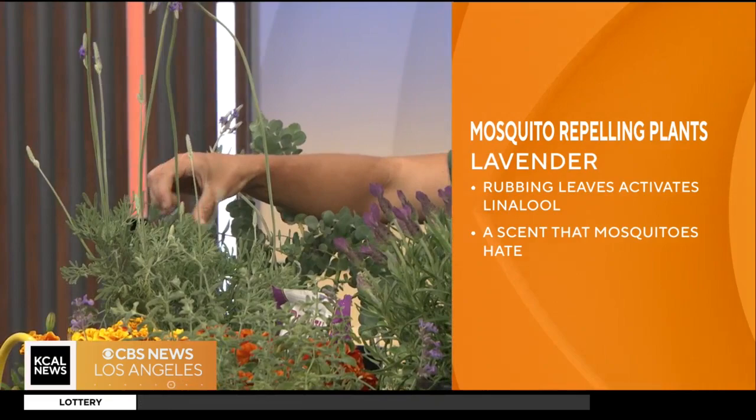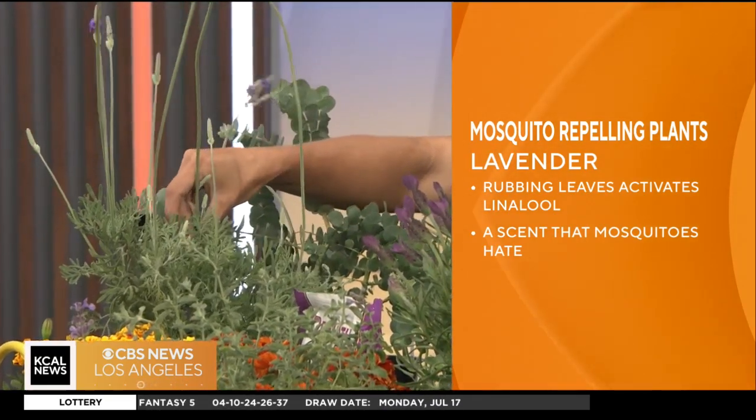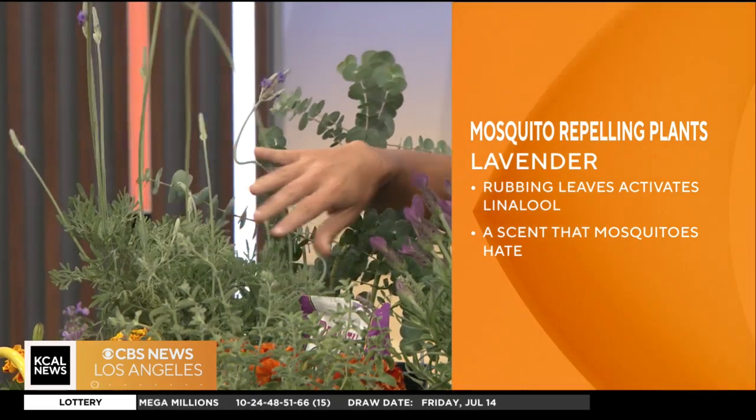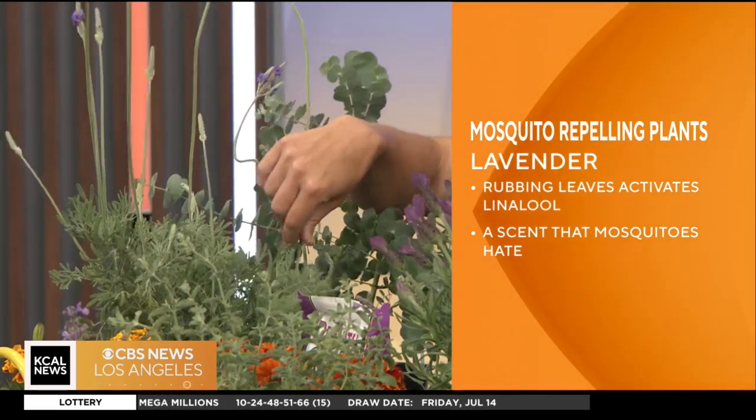That's easy enough to make. You can just mix some essential oil with water in a spray bottle and spray it on yourself. And that's the same thing with pretty much all of these — it's their scent that repels them.